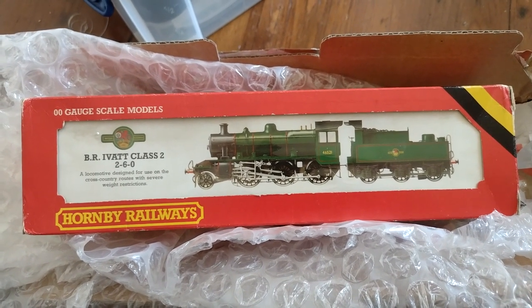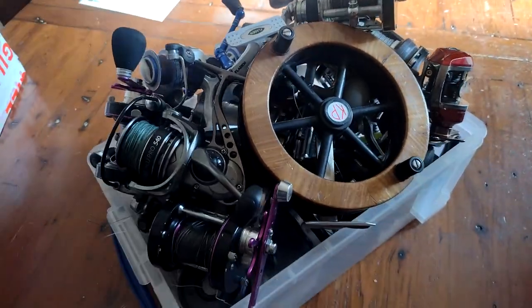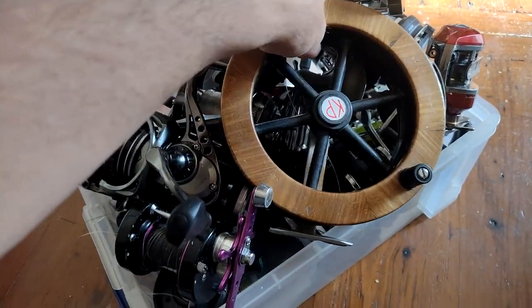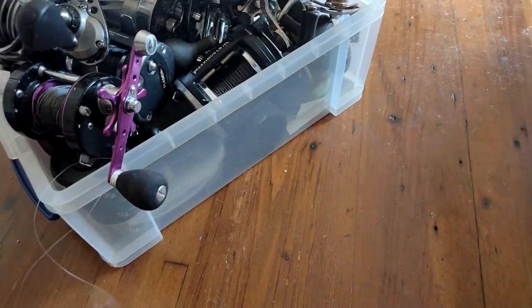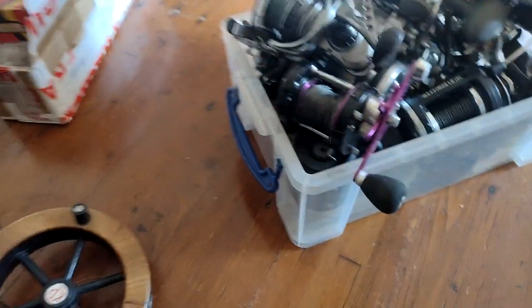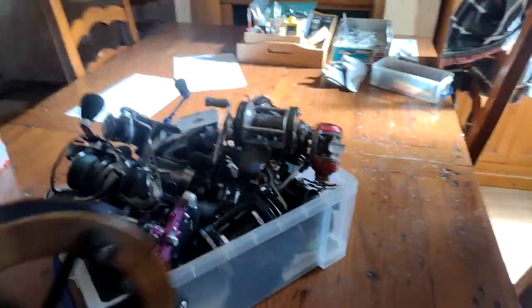But you don't want to know about that, you want to know about fishing. So next thing, we're going to look through the reels and decide which to take. Obviously I'm not going to take my big KP, my freewheeling centre pin. Look at that - just no ratchet, nothing, just spins.